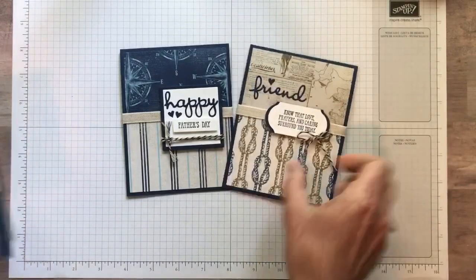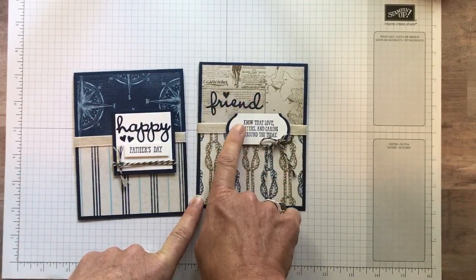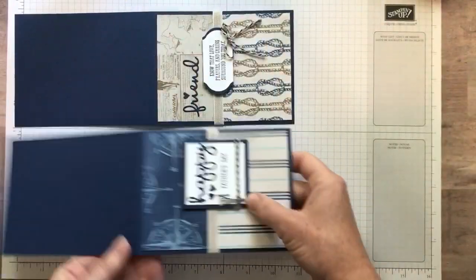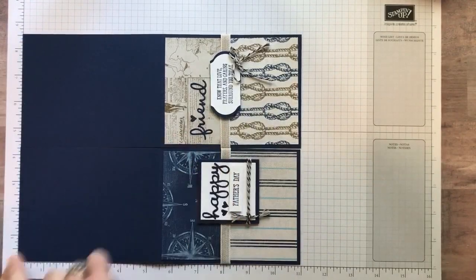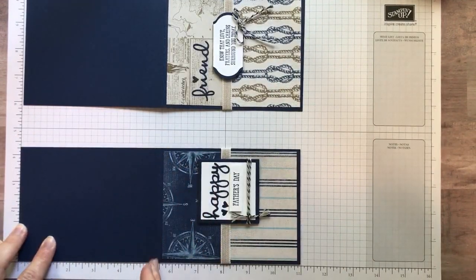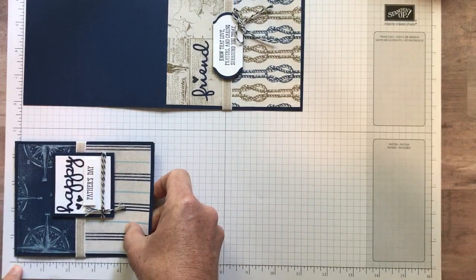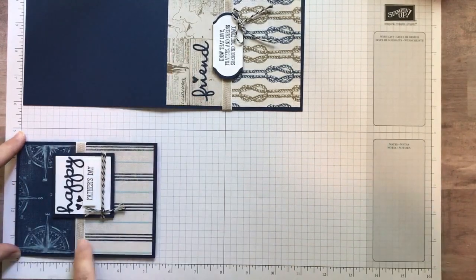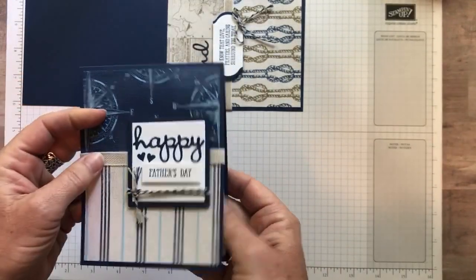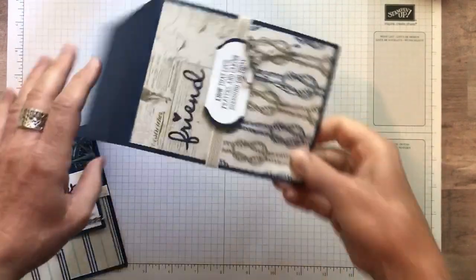This one has a similar layout to the card I'm going to demonstrate — we've got Happy Father's Day, just in time for Father's Day. And then this is the card I'm going to actually demonstrate for you. It says Friend, know that love, prayers, and caring surround you today. We start with a Night of Navy piece of cardstock — eight and a half by 11. Cut it along the eight and a half inch side at four and a quarter inches, and then along the 11-inch side, score it at five and a half inches. These pieces of Designer Series paper measure two and a half inches by four inches for the top one, and two and three quarter by four inches for the bottom one. I wrapped the ribbon around the card and tacked it down behind the sentiment, and I used those layering square framelits on this one.